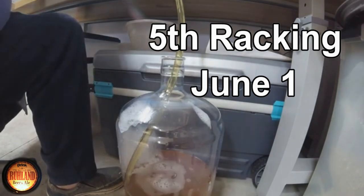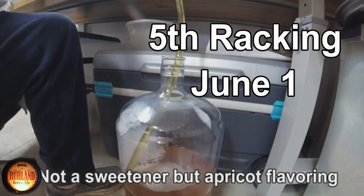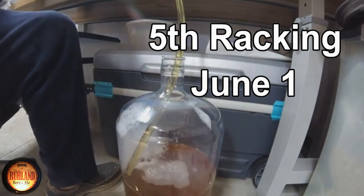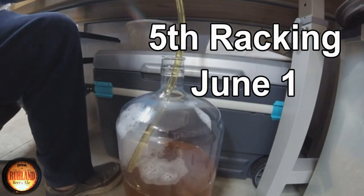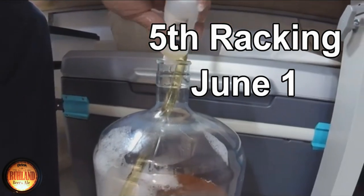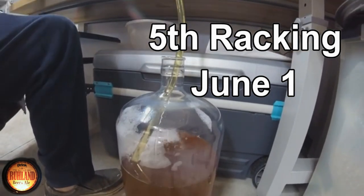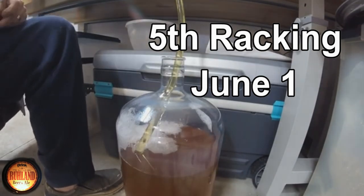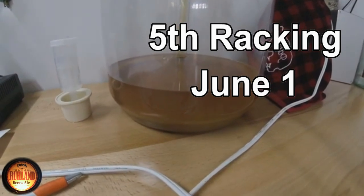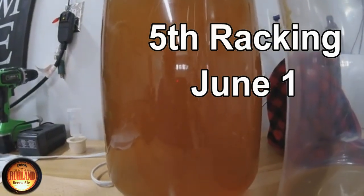Then we hit it with our apricot sweetener. We're going to put that in right now on this fourth racking. We're going to sanitize it first — this came out of the sanitizer. Oh, that's apricot all right. We just dump that in like that. The apricot extract is in.